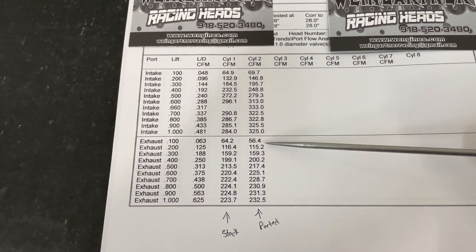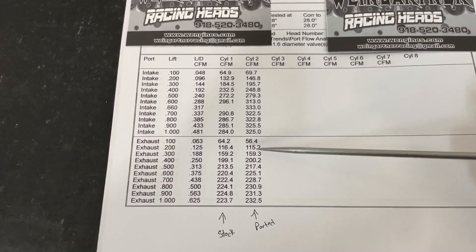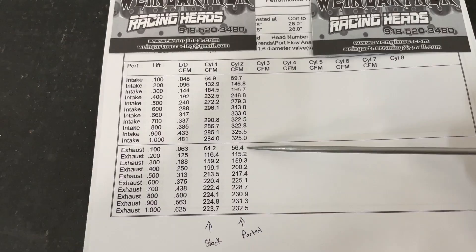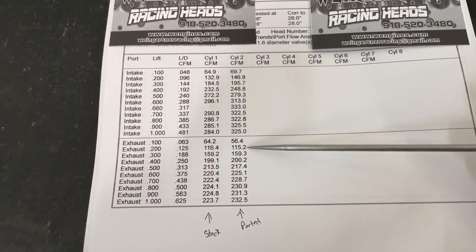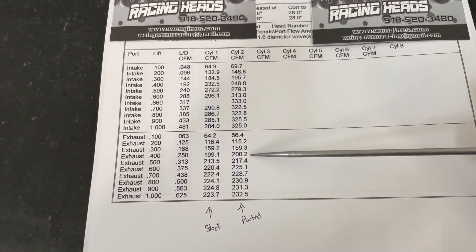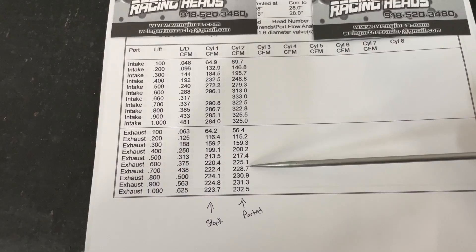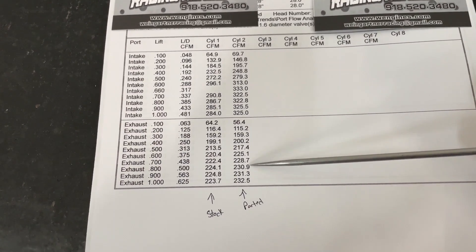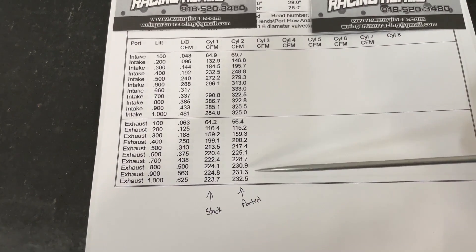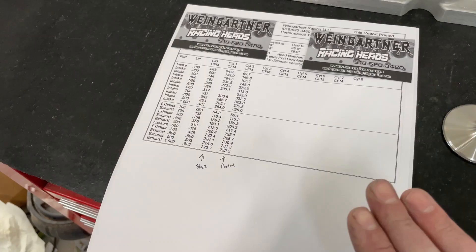Now the exhaust also picked up. This is the same valve flowed. You can tell I'm a little bit worse at 1, which I'm actually kind of happy with — I prefer to flow worse at 1 because that's where reversion kind of happens. A little bit worse at 2, almost exactly the same at 3, and at 4 it's 1 CFM up. Then it starts climbing after that, gaining quite a bit. It peaks at 233 CFM, which is about 11 CFM more than stock. By the way, this is without exhaust pipe.